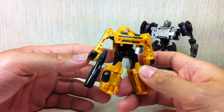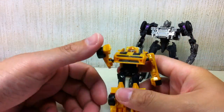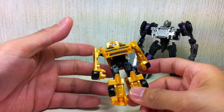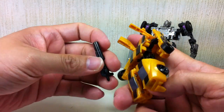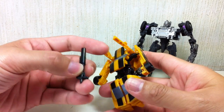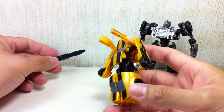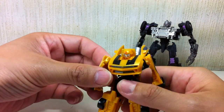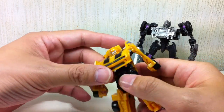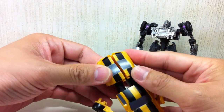On to the figure — let's start with the Legion-class Bumblebee. He comes with a removable gun which does not fit on him in alt mode, which is kind of a shame. I wish Hasbro could have put a hole somewhere on him — just made a small modification so they could actually attach the weapons in alt mode. Basic transformation, just like any Legion-class Bumblebee figure.